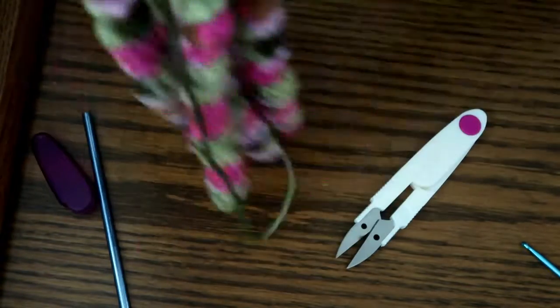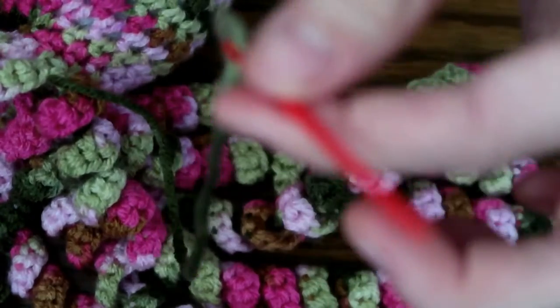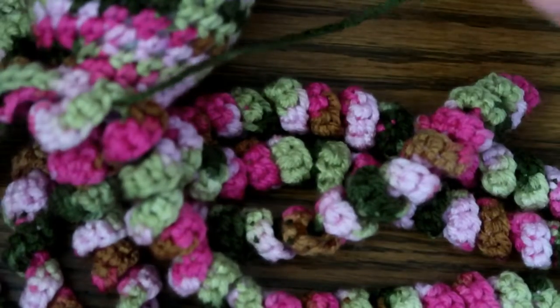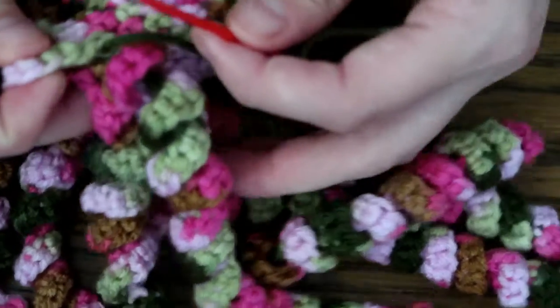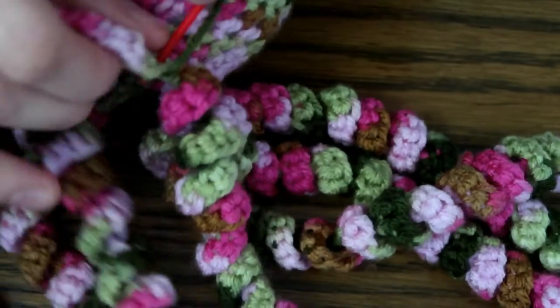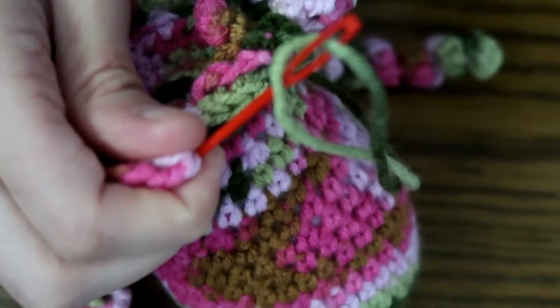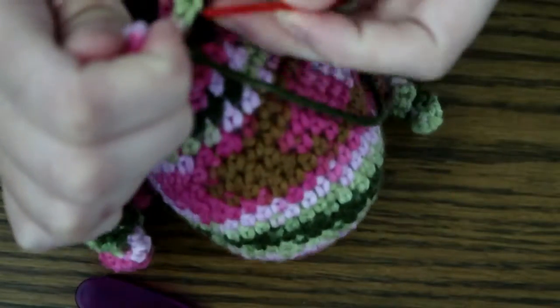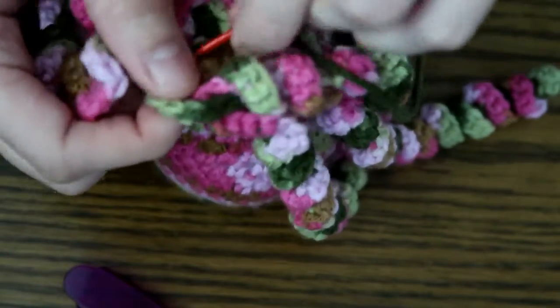I'll be the first to admit I'm not great at weaving in ends, but we're going to give it a go anyway. I have it on my yarn needle — just a plastic one from a kit. So here we go: I usually weave by stitching into the stitches. You want to bring it up to the head, not the tentacles, because it'll stay better. I'm just working it in and down at the same time, weaving it into the base.